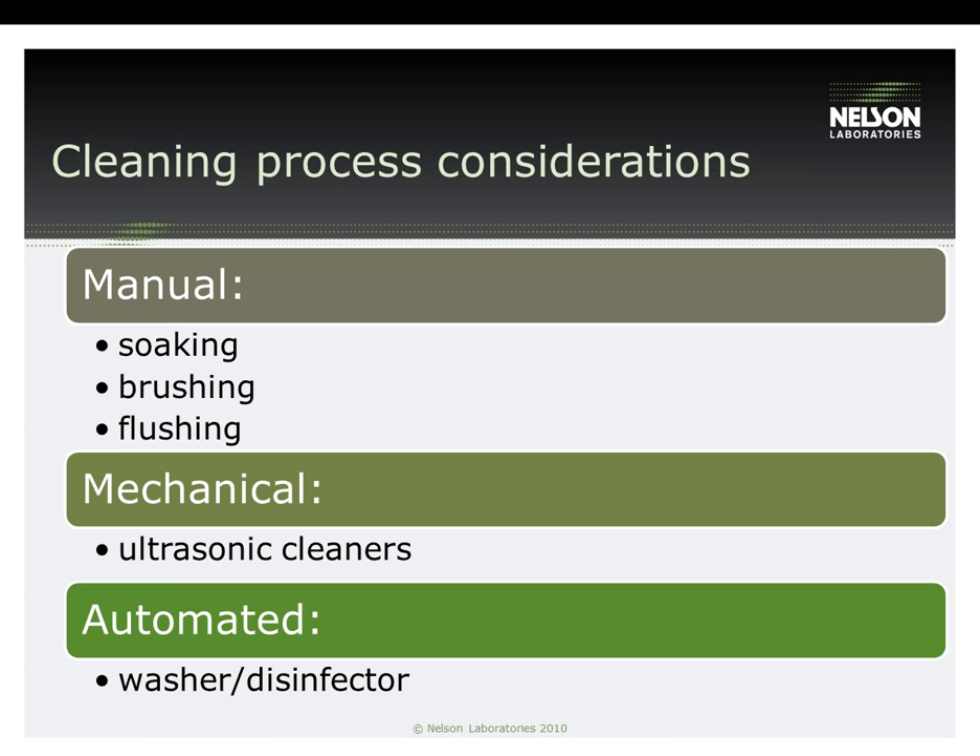Although you may perform the validation worst case, you could still have your IFU outline a better case. For example: you could validate a diluted detergent, but list a more concentrated detergent in your IFU. You can validate a lesser soak time — less than the detergent manufacturer's recommendations — but list the actual manufacturer soak time in your IFU. You could validate your cleaning device in the assembled configuration, but require disassembly in your IFU. Your test plan would contaminate and clean the device assembled, then extract it disassembled. This would show whether or not you were able to penetrate the interior areas of your device and clean it appropriately.